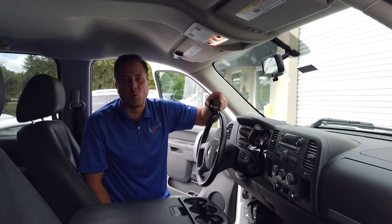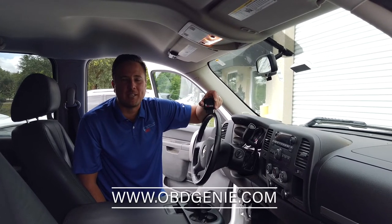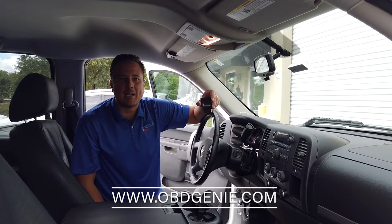So now I'm going to demonstrate how it works with some of the other General Motors radios. For a full list of radios that this works with, go to obdgenie.com.